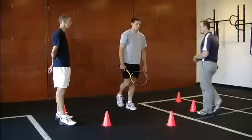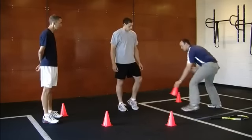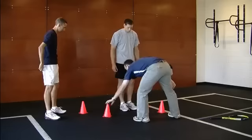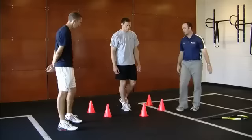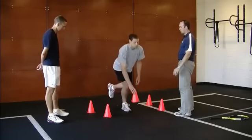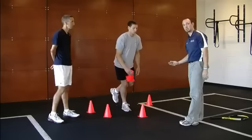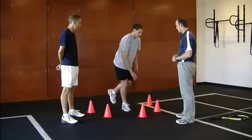One other progression Mike could do that involves a little more of a squat would be to use cones, cups, or tennis balls — move everything closer so he has to do a deeper squat, go down and pick up the cone, and put it back down. He goes to the next one, reaching with both hands going in both directions so that you're challenging yourself in all planes of stability.